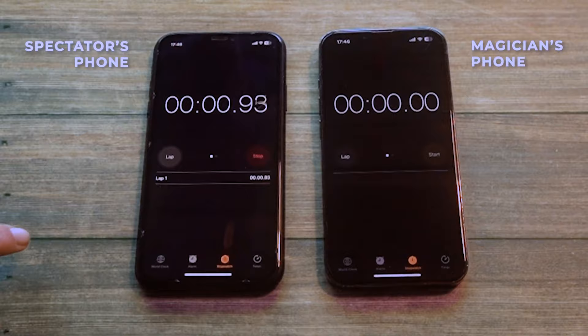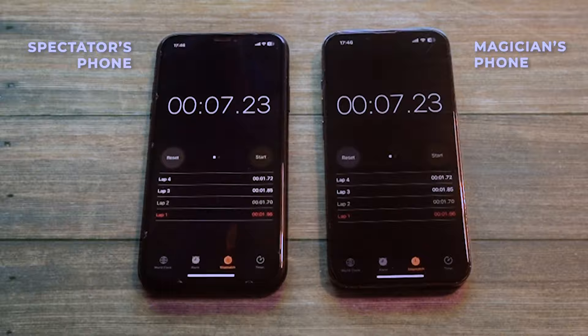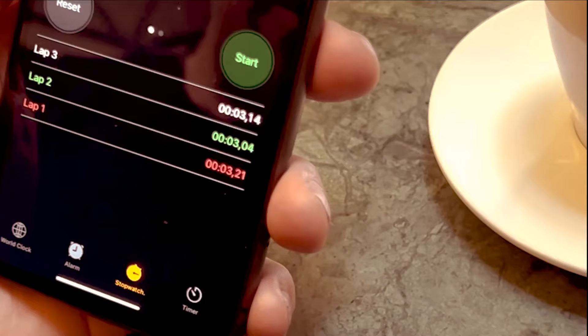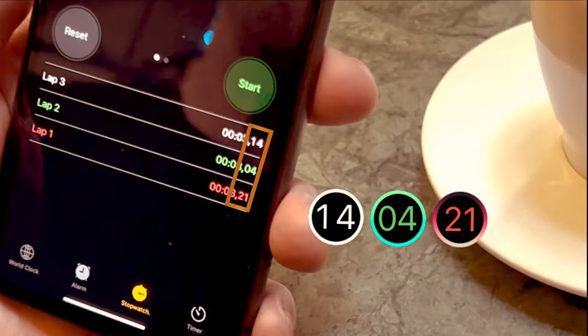All the times that the spectator performs will be automatically sent to your phone. Even with lap times, the spectator will make times, stopping whenever he wants, and you will be able to predict all the resulting milliseconds exactly in amazing ways. Imagine the possibilities.